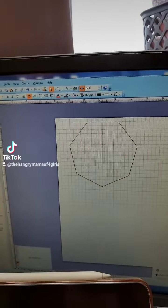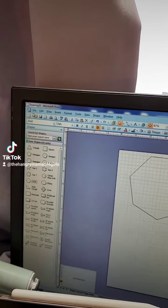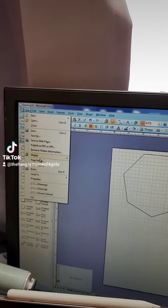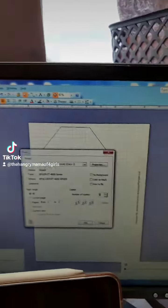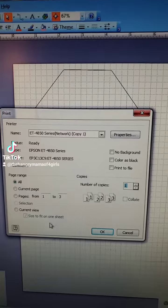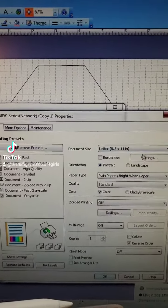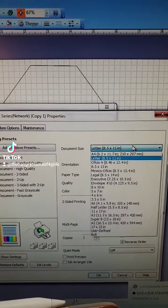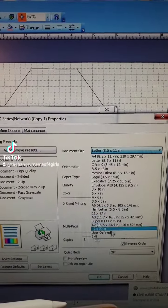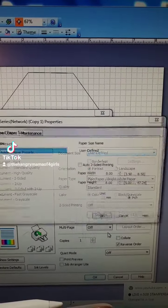I'm going to print out this sheet right here. I'll come up to File, go to Print, and this dialog box will pop up. You want to go to Properties, then go to Document Size.